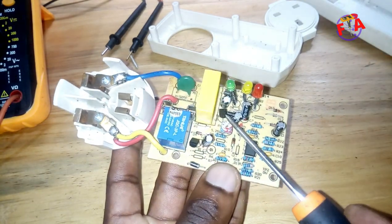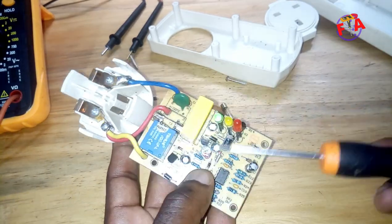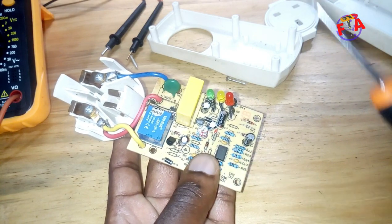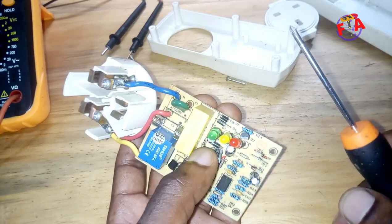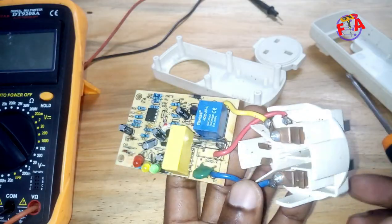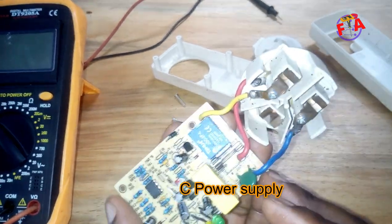Also here you can see there is an IC — this is a regulator, a voltage regulator. The regulated output voltage is 5. Also here you can see the potentiometer. You can regulate that output voltage, that 5 volts, from 4 to 5. So here we are going to check the auxiliary DC voltage supply.